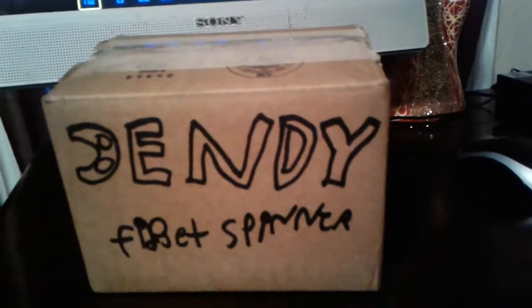Hello everyone, and today I'm going to be unboxing this new, limited edition, Bendy and the Ink Machine Fidget Spinner from a company called Homebrew Toys.